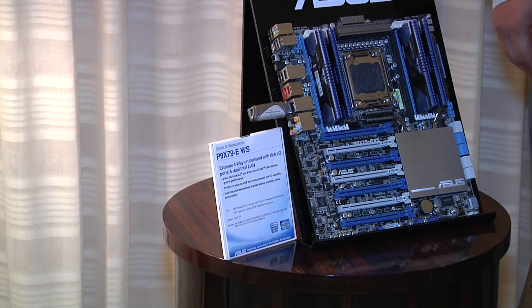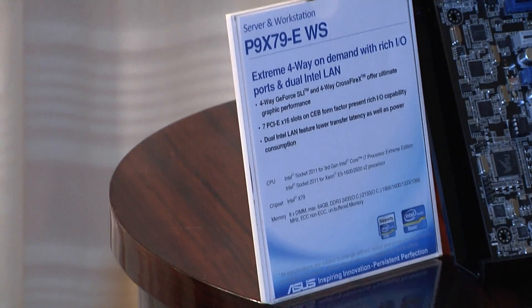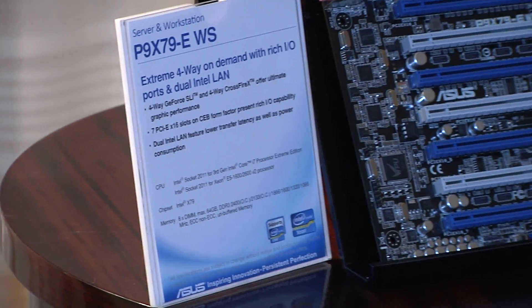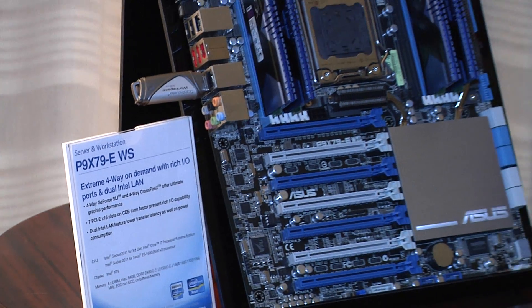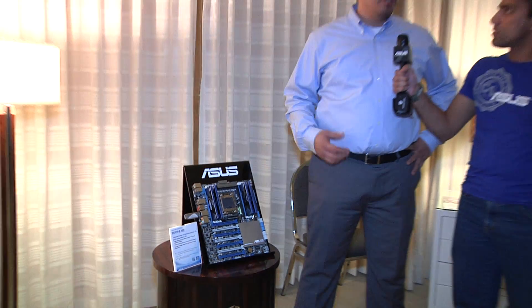This is pretty much a board that has a huge amount of possibilities. This is part of our WS line, our workstation line. It's really focused at people that are doing content creation — the people that make the stuff that you see online or the stuff that you hear. The best quality imagery that you see usually comes out of some workstation oriented platform, and that's what this type of motherboard is designed for.